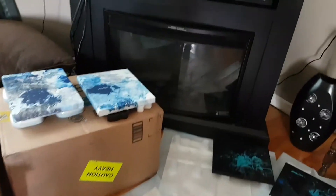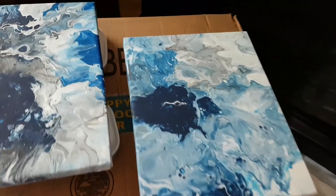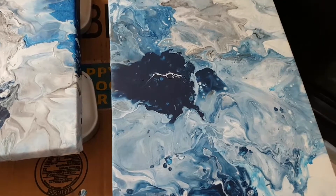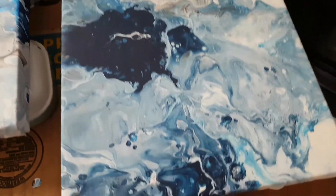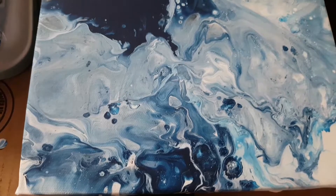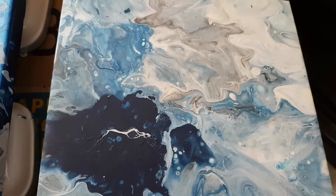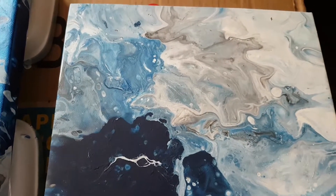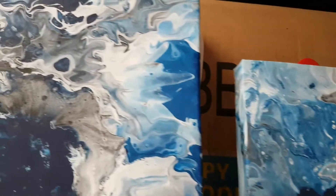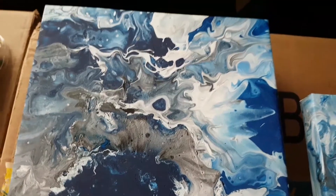Hello again! I thought I would show you the ones I did yesterday — close-ups of them. They actually turned out really nice, quite the details on them. And my Dutch pours — you know what, I didn't think I did a good job, but I really did. I still have to shine them up, pretty much dried, but I just love them. They're gorgeous.